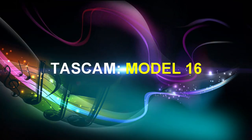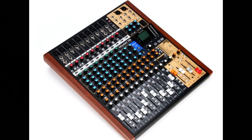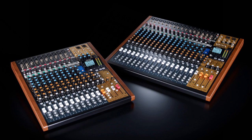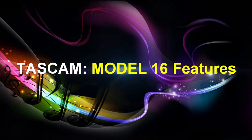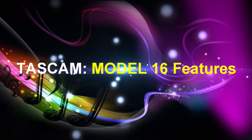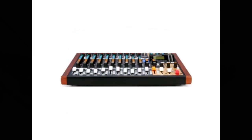Now let's take a look at the product in the middle: the Tascam Model 16. The Model 16 brings the flagship Model 24's recording and mixing features and functionality to a more compact platform at a lower price point, retailing for approximately $799–$800. The unit is a 14-input analog mixer with 14 line and 10 mic inputs.